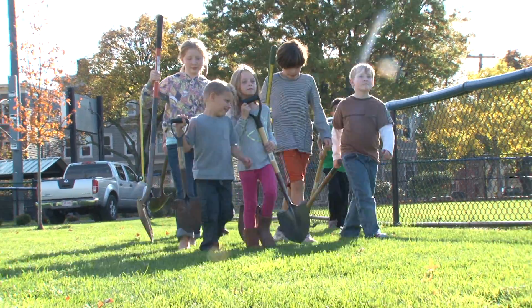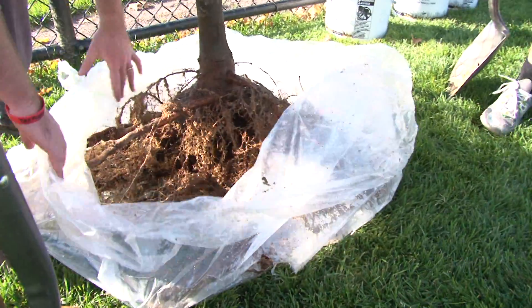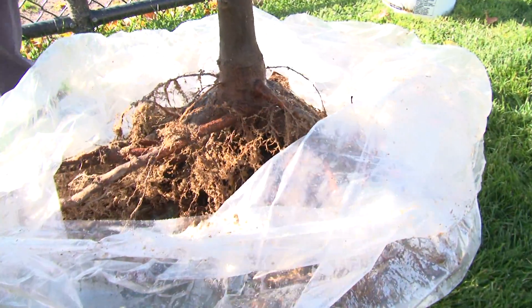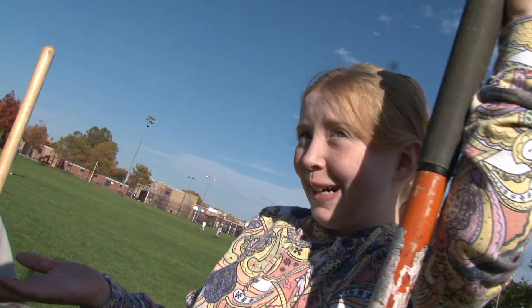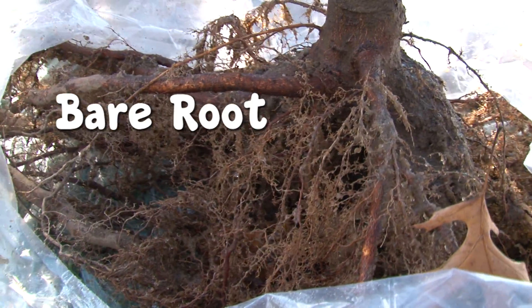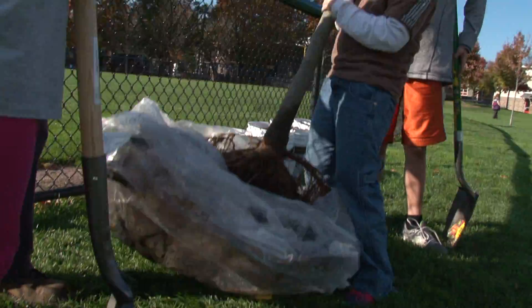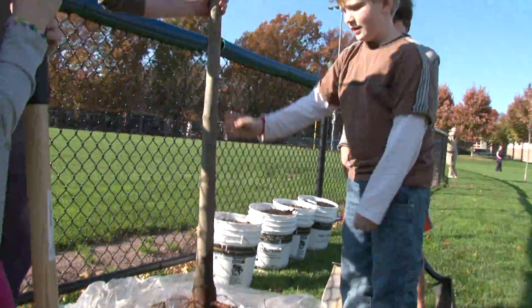We're going to plant two bare root trees. I have a question — is it bare root because the roots are bare? Correct. So the root system is exposed like this. The great thing about bare root trees is that they're super light and very easy to move around and handle.